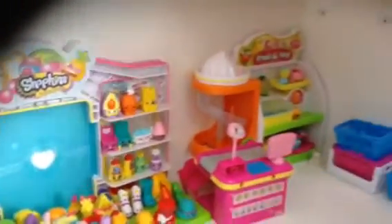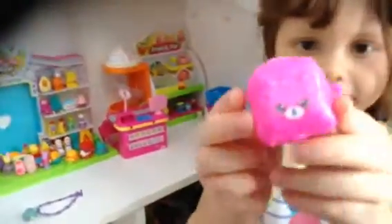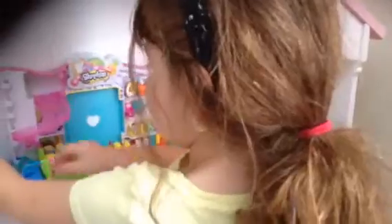I would get all the Shopkins, and I got even Petkins. I got this one, it's a kitty. And I have this one, it's a little bunny. And I got this one, it's a dog.